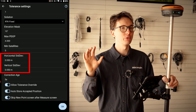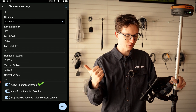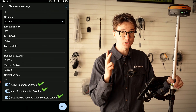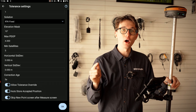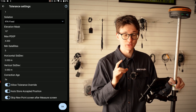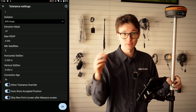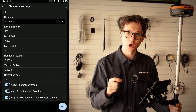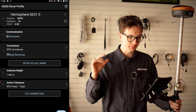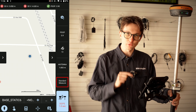My horizontal and vertical standard deviations are perfectly set for what I'm doing. The most important thing at the bottom is I'm going to make sure I have 'allow tolerance override' set, 'auto store accepted position', and 'skip new point after the measure screen'. The reason I'm doing that is now when the receiver records a point it's automatically going to store — no lag, no input needed on my data collector. If I've got this attached to a quad or I'm walking through the bush, I can record points without even looking at the data collector.